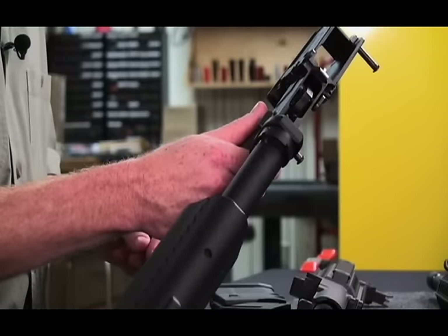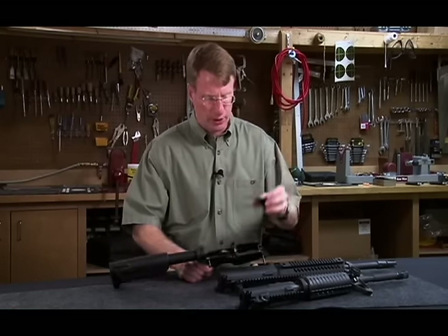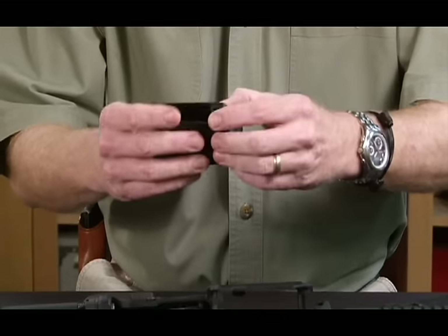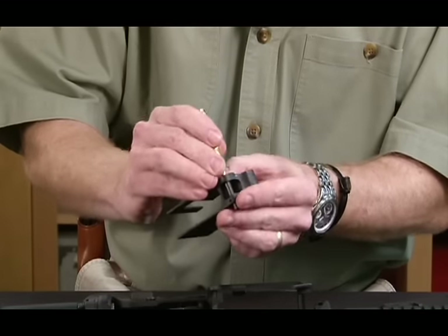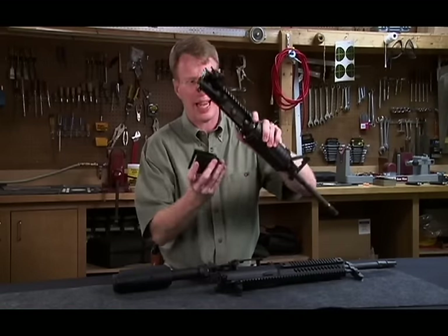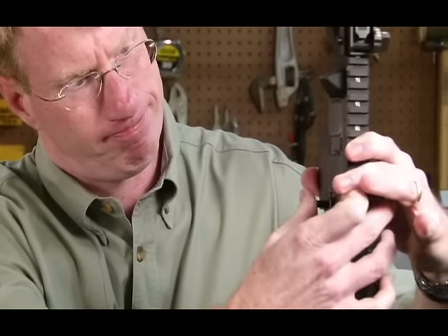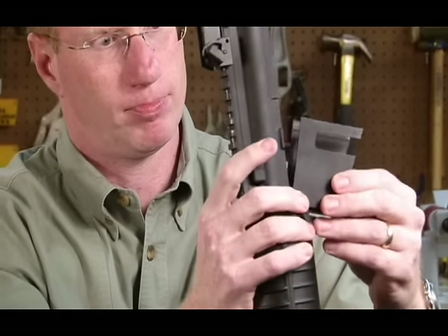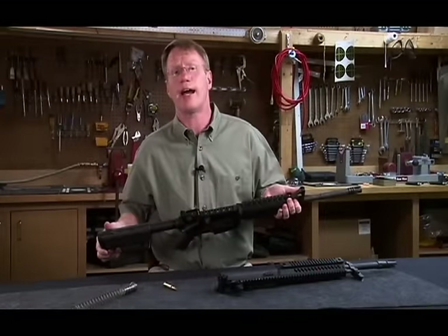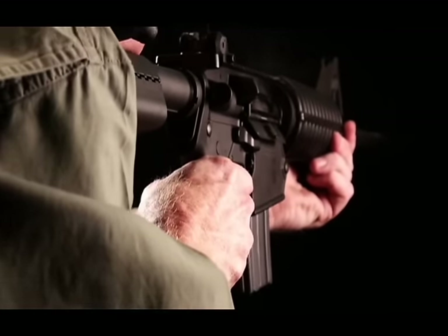Once you've got the lower receiver stripped and you want to put 5.56 in, you've got to do a couple of things. The first thing you do is take your insert block — there's a pin here — and it simply goes onto any mil-spec compatible upper receiver. You just push that pin in. Then you have to swap the buffer. Now your 7.62 rifle, which actually weighs 9.5 pounds, is down to a 7.5 pound 5.56 carbine.